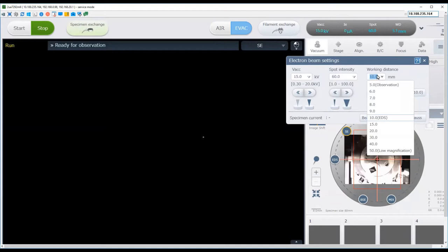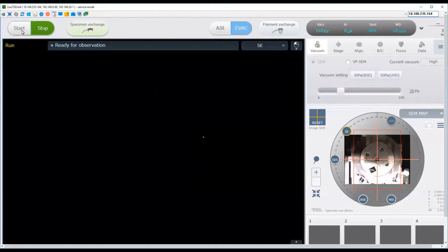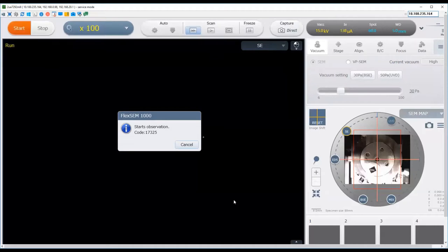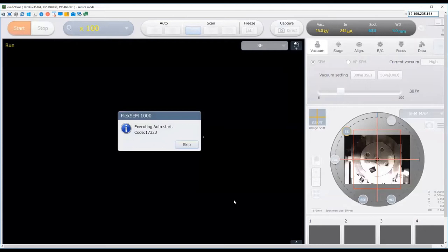The working distance is effectively where the beam is focused. Bring it back to 5, which is typical for imaging. If you are doing EDX, set it to 10 and move the stage down to 10 as well. For SEM imaging today, set this to 5. Close the electron beam settings dialogue, then come over to the start button and click start. This will start up the beam — you'll see flashing lights on the instrument as it focuses the beam onto the sample and attempts to give you an image.